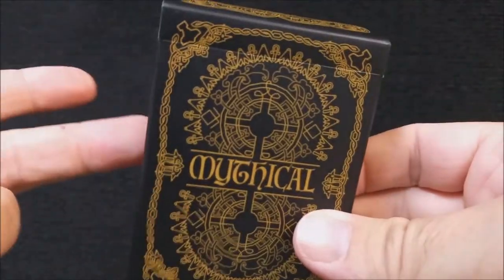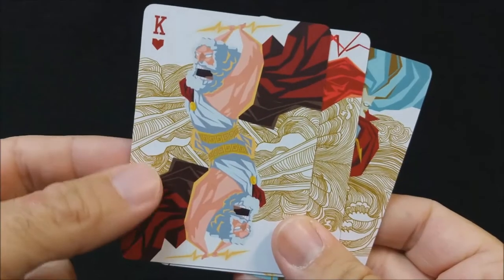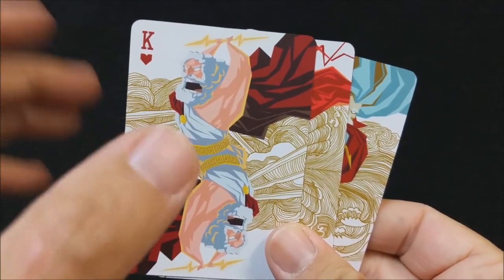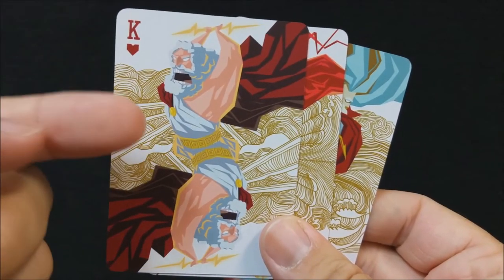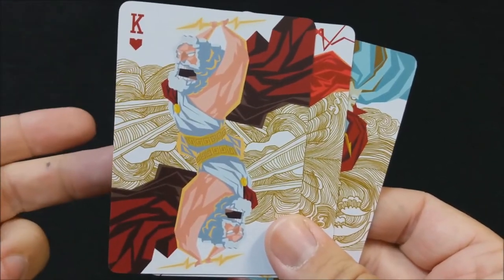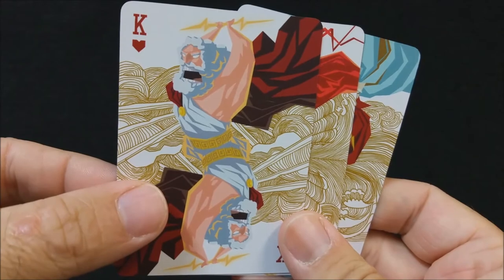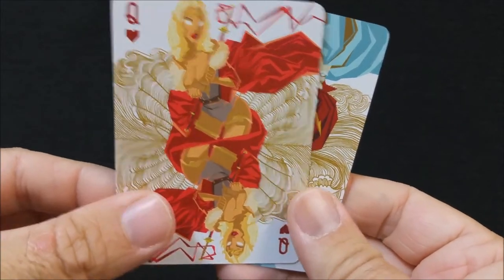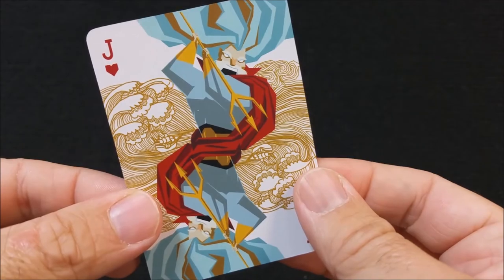We'll go through the courts and give you an idea of the gods and goddesses represented. One of the cool things about the illustrations is that every character card has a unique background — the illustration is laid on top of gold artwork that describes the god's environment. For the hearts, which represent Greek mythology: the king is Zeus with a sky background, the queen is Aphrodite with the shell background from the famous painting, and the jack is Poseidon with a sea background.